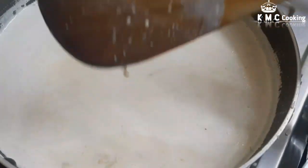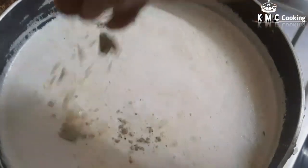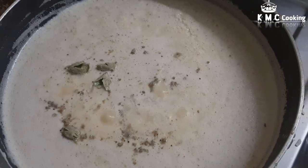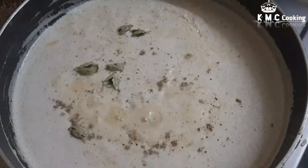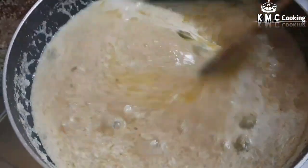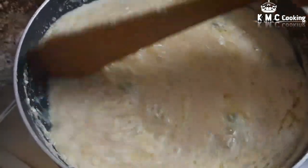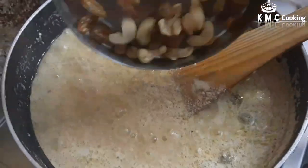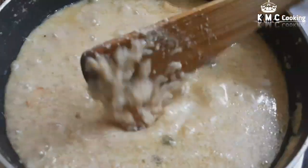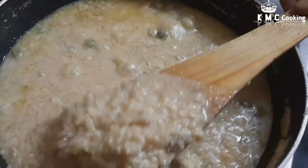Now add the milk to a little bit. The first half of the time, add one half of the wine, add more water and add 3 spoon. Now we are going to add all the ingredients in the pan.